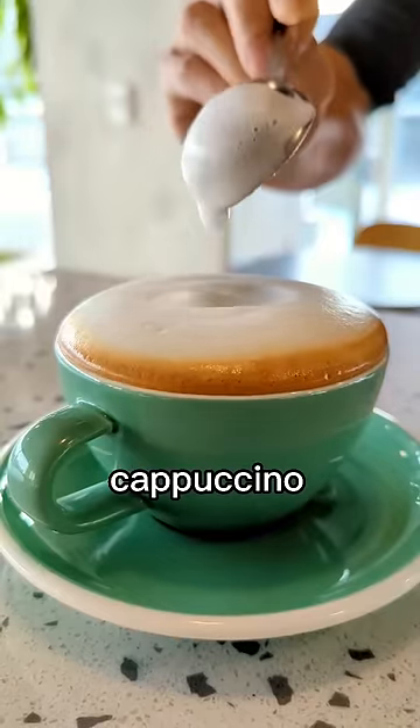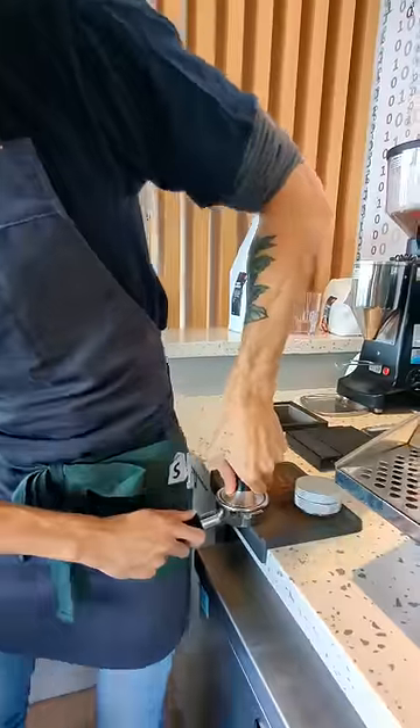How to make an old school cappuccino. Grind, tamp, and pull your shot.